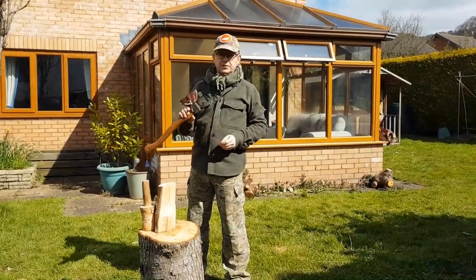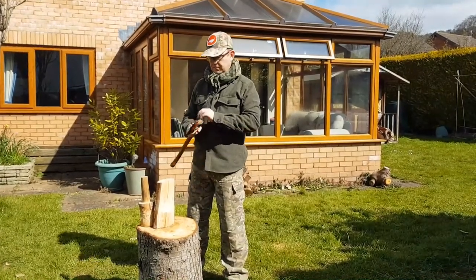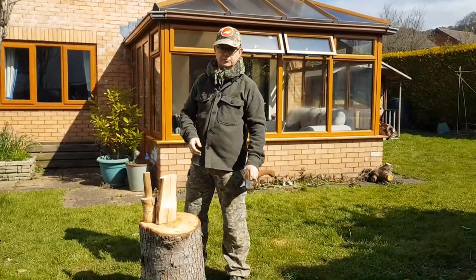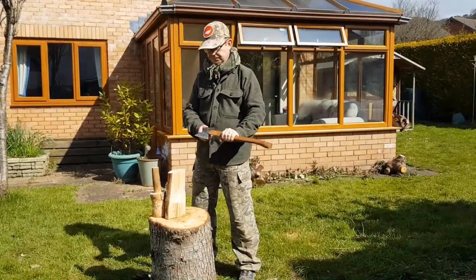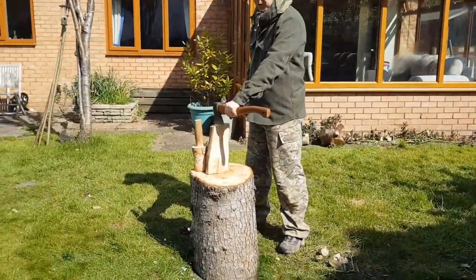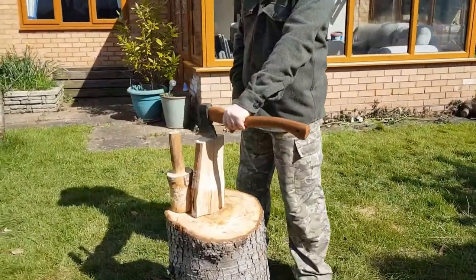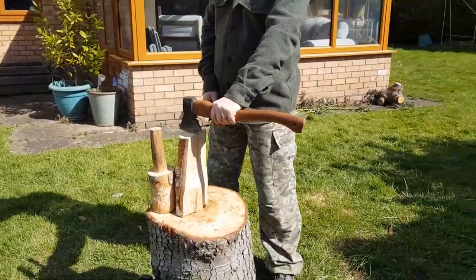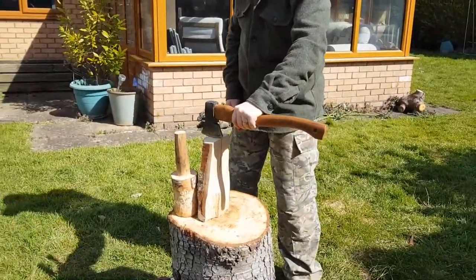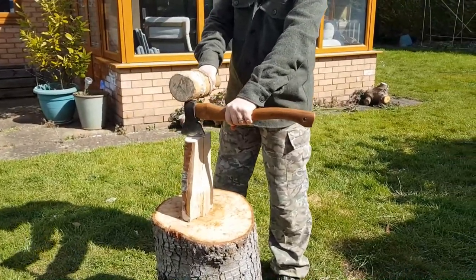The axe remains covered until you're ready to use it. I'm going to take the cover off and transfer the axe to my left hand. I'm going to place the axe on the log so that no matter what happens, if the axe goes right the way through the wood I'm trying to split, it will only stop into the log and cannot transfer through to hit any part of my body. So you put it on center and give it a good firm strike.